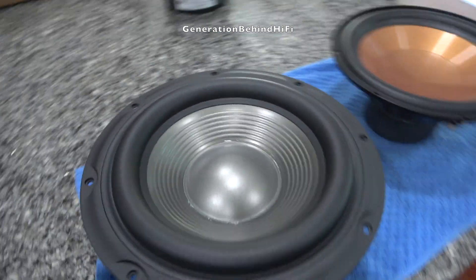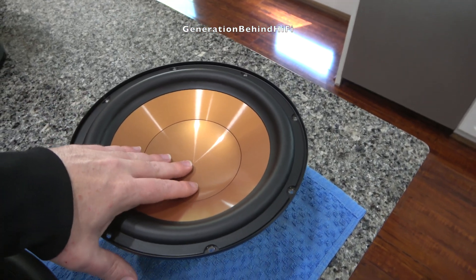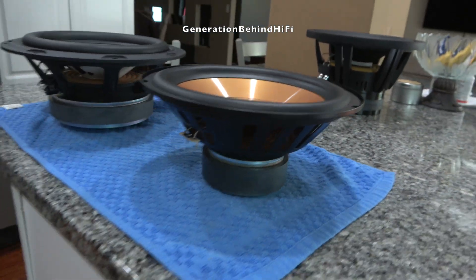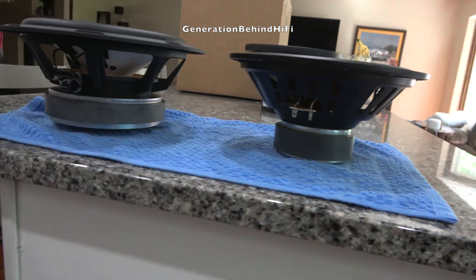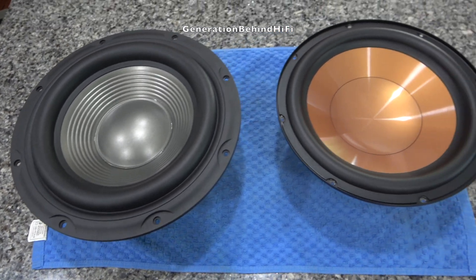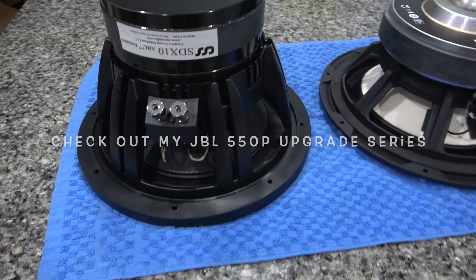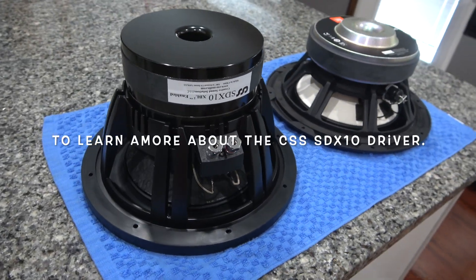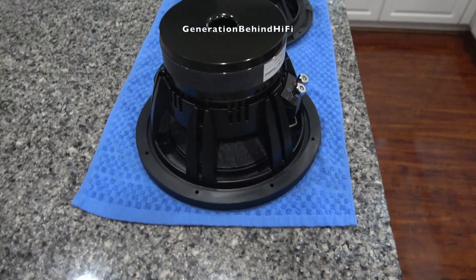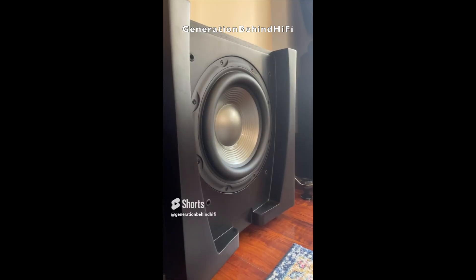Let me explain some of the key differences between these two drivers. The JBL driver has a cast aluminum basket whereas the Klipsch is your typical cheap stamped steel. The cast basket is significantly better because it provides superior strength and vibration control, aka resonance. Other differences include a vented pole piece, large ferrite magnet, insane excursion capabilities for this price point, and a rubber surround. A driver like this JBL from Parts Express is easily $120 or more.